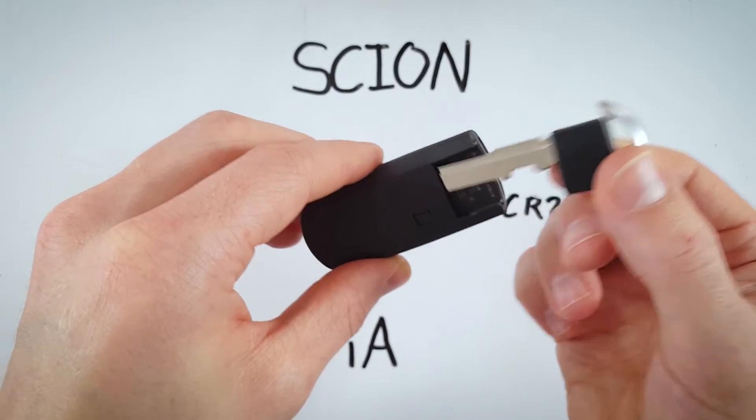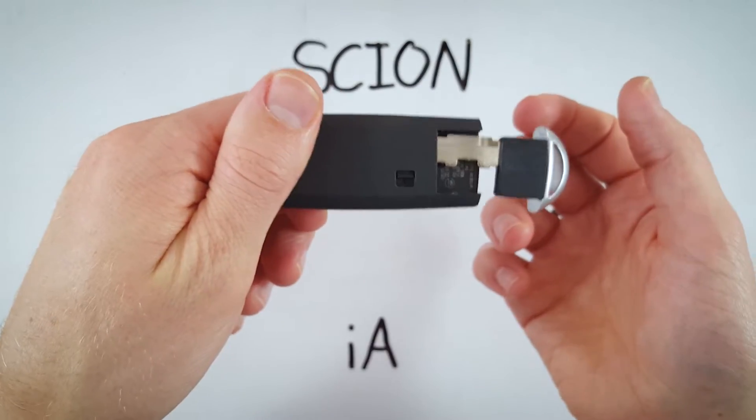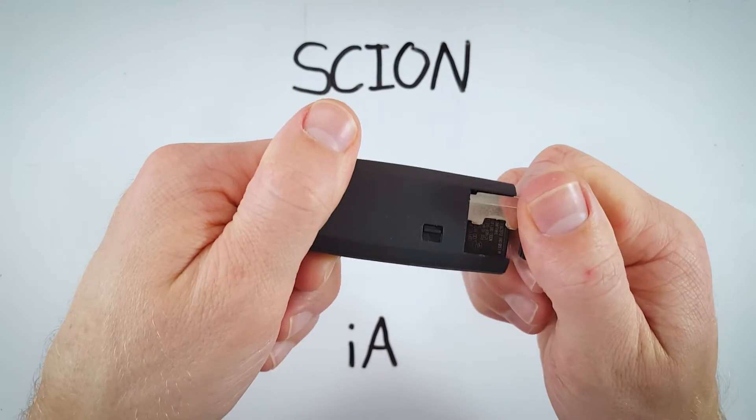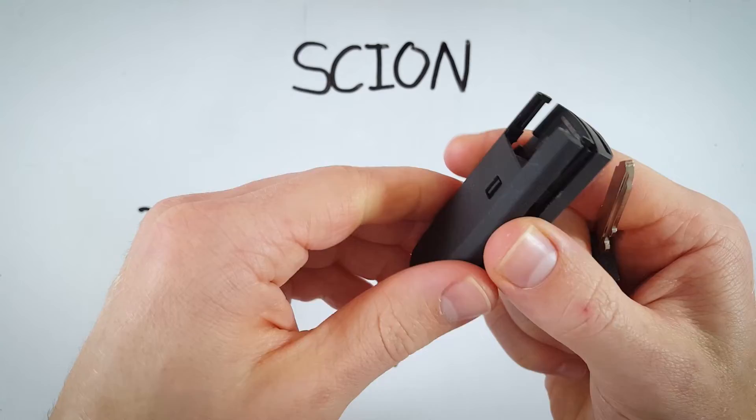We're actually going to use the very same key — insert it in about halfway — and now hold the bottom of the device and just give the key a little twist like that and it'll pop right open.